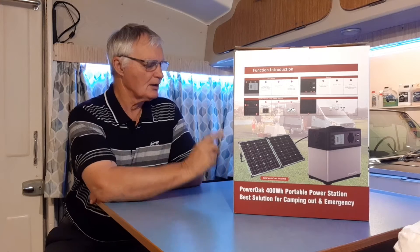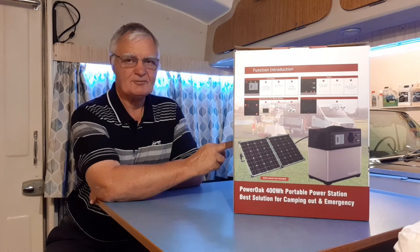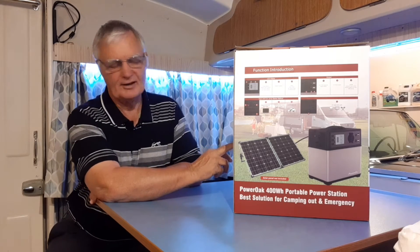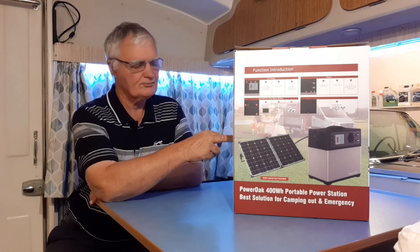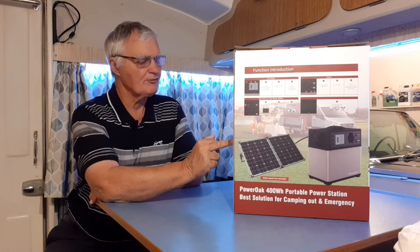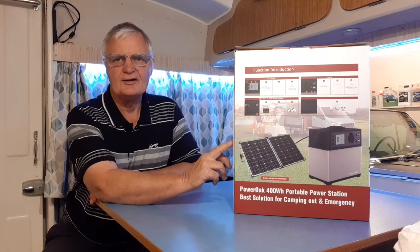Now, what comes with it? With the unit you get a jump starter kit for your car — if your battery runs flat you can charge it from the unit. It also comes with solid charging cables, car charging cables, and your AC charger.